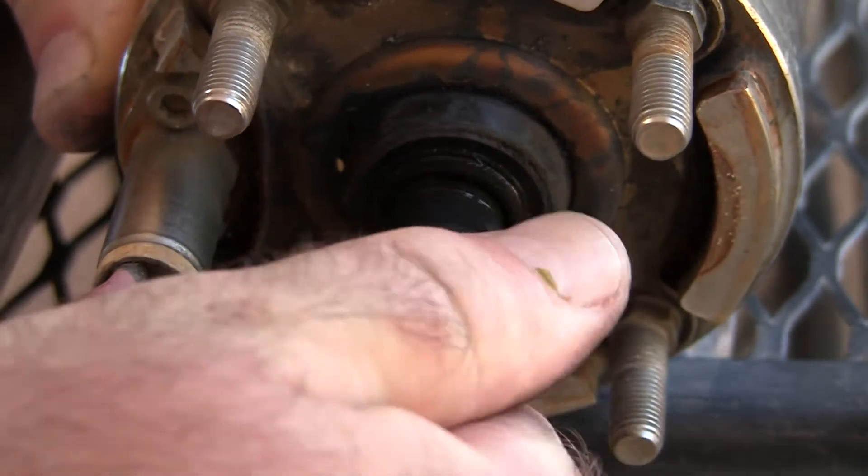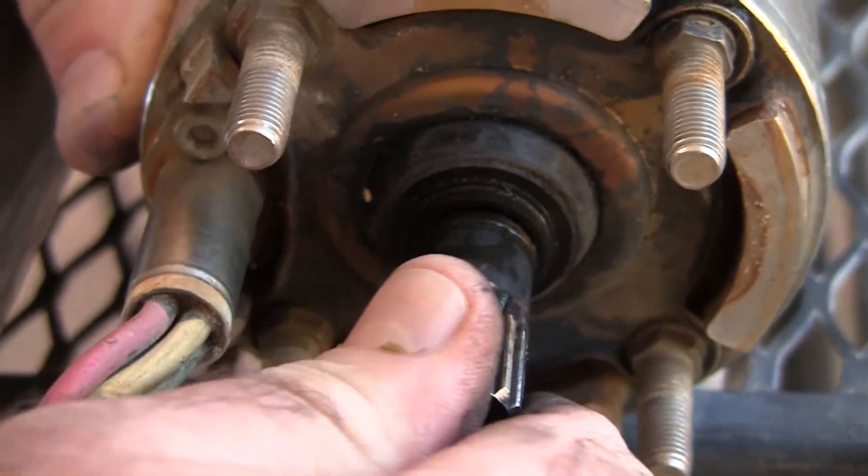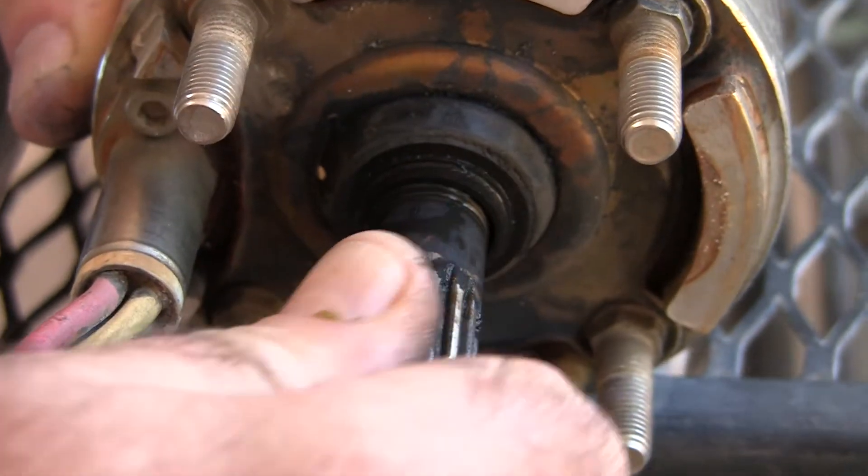Now, the other side — it kind of turns. On this side, it doesn't. So what I'm contending is the bearing is worn out. Look at that. This thing is fried.